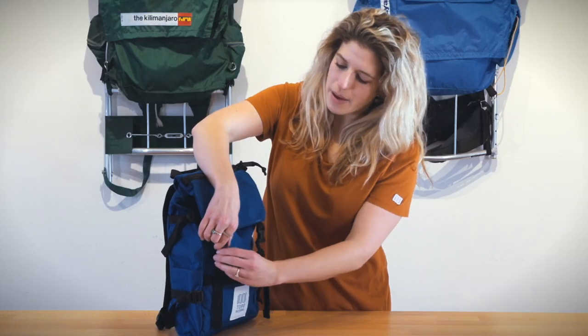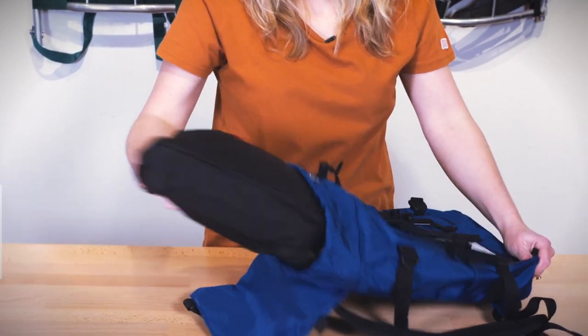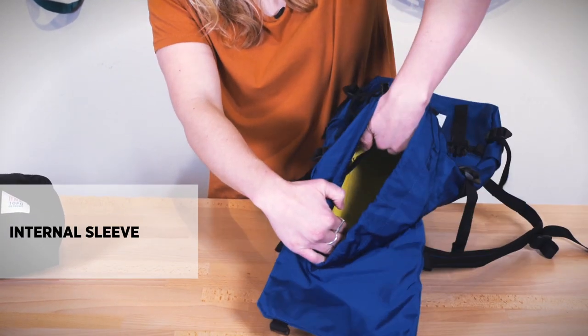On the interior of the bag there's a great cinch closure. On the inside of the bag there is an internal sleeve that can fit most tablets or other accessories.